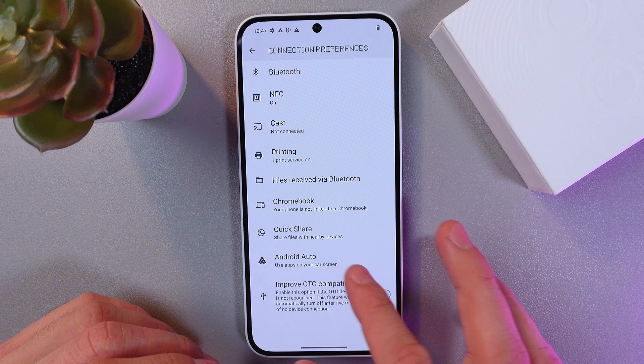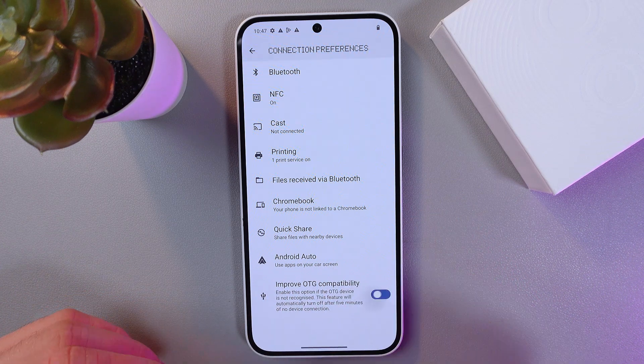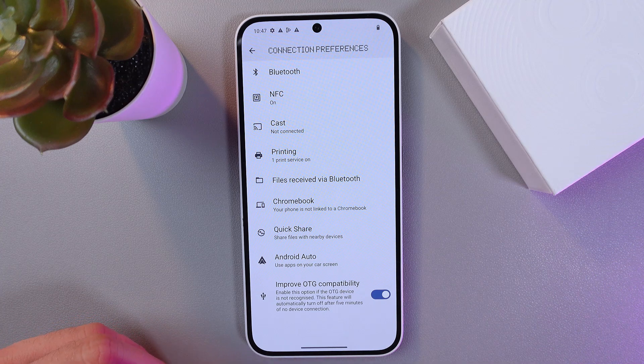Here, find the OTG compatibility option. Enable it by clicking on the switch. Now it's on.